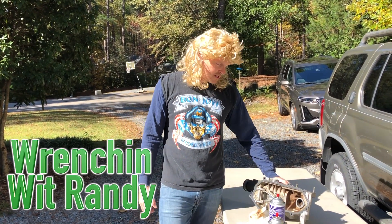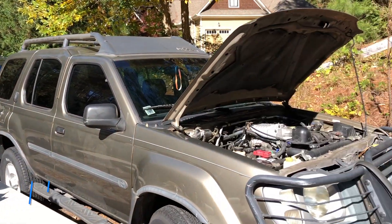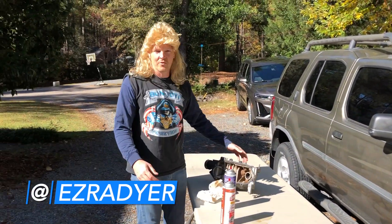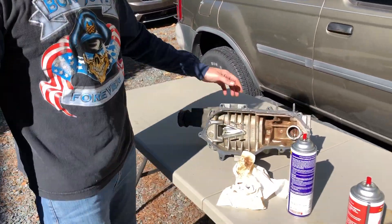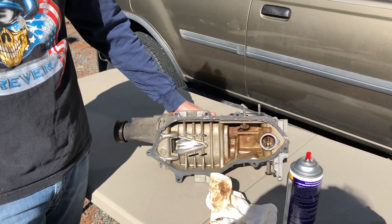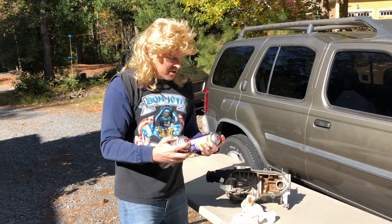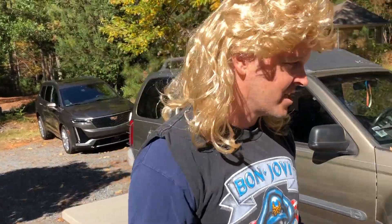Hey there, this is Randy here with Wrenching with Randy and today we're gonna install this Eaton supercharger on that Nissan Xterra, which already has an Eaton supercharger — we're gonna take the other one off first because it don't work. This one I got out of the junkyard and I think this might be its third time around on an Xterra because it's already got gasket junk on it, and pretty sure that wasn't factory. So we blasted some crud out of there and now we're gonna take the other one off.